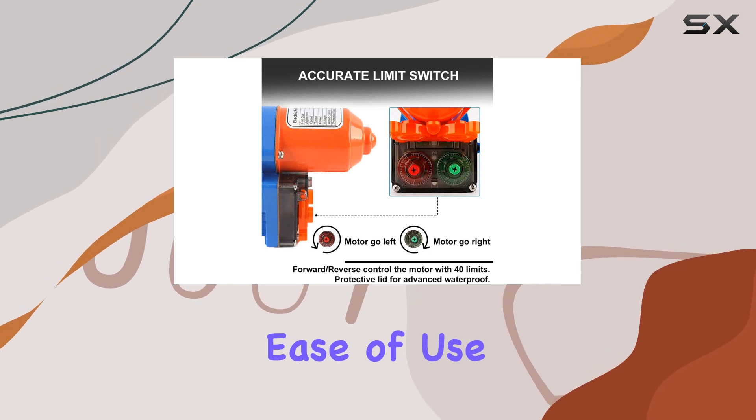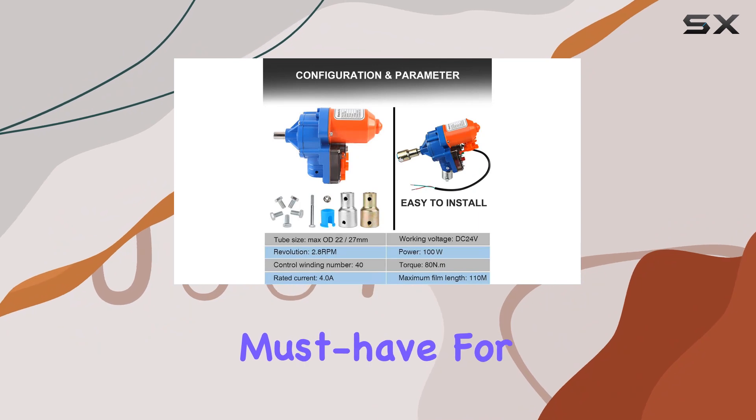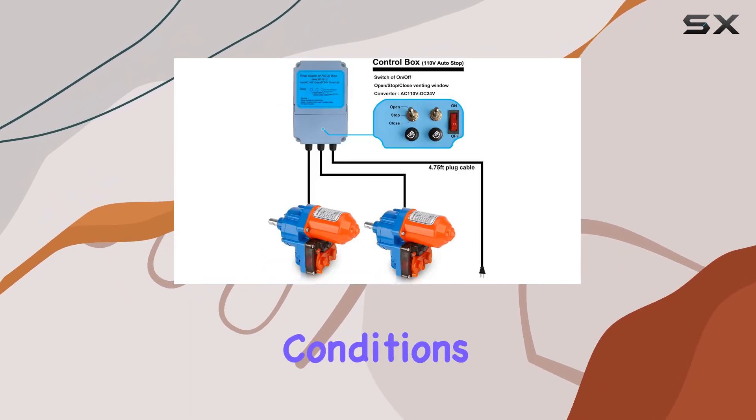It combines ease of use, robust construction, and reliable performance, making it a must-have for greenhouse enthusiasts aiming to optimize their growing conditions.